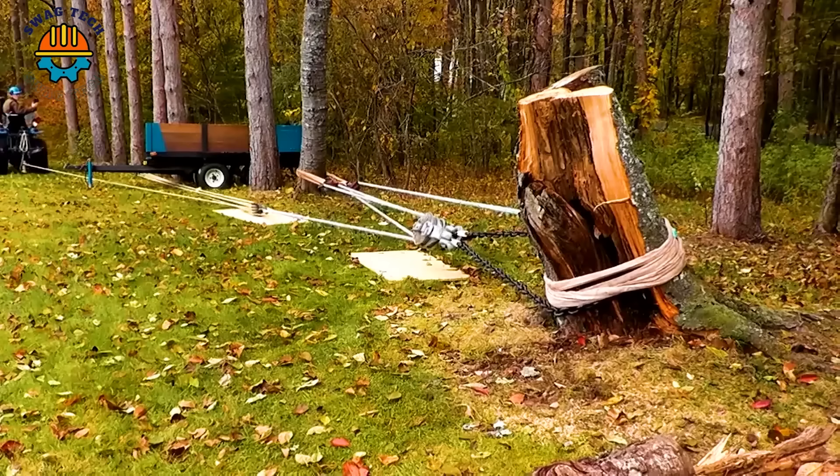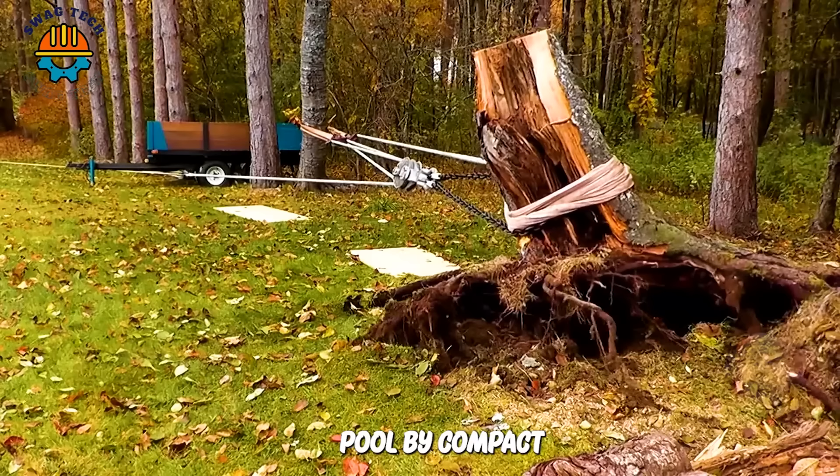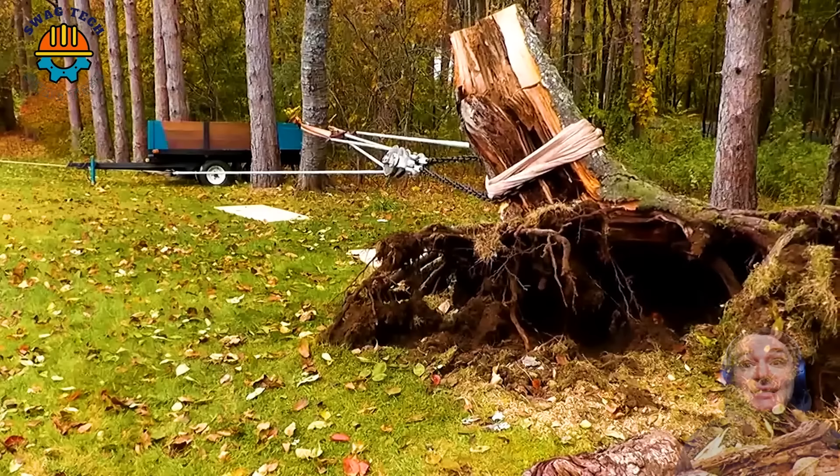Another way to remove tree stumps is to pull the tree stump using a truss system with high mechanical advantage. Pulled by a compact 18-horsepower tractor, this large stump quickly leaves the ground.